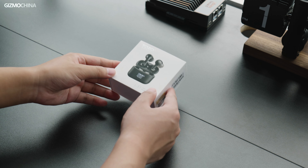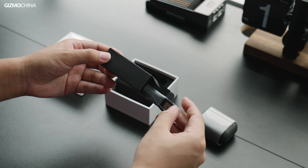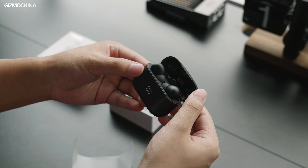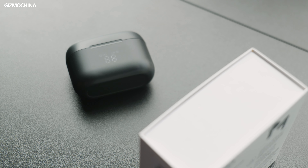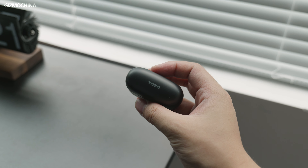Starting off with the unboxing experience, it's pretty standard. It's a white box with the manuals, charging cable, a fine set of ear tips, and lastly, the earbuds and the case. Everything is presented in a very flat way, nothing too fancy about it. The case is wrapped by a piece of plastic film as a sort of protection — a slightly nice touch for such budget earbuds.